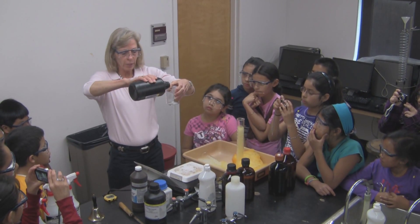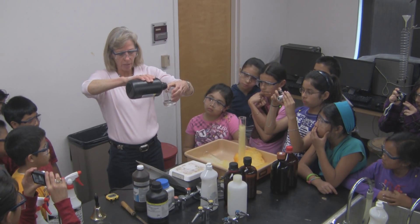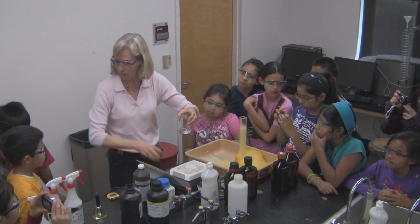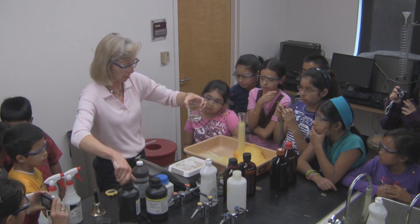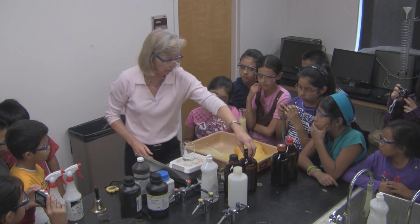I need 50 milliliters of the first solution, which is hydrogen peroxide. Hydrogen peroxide is actually in every cell of your body. Can you believe that? And you're able to make it, and then we can get rid of the excess if we need to.